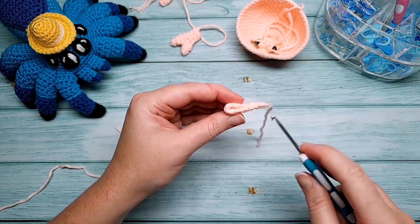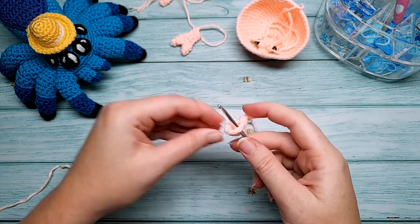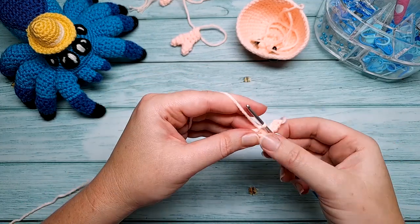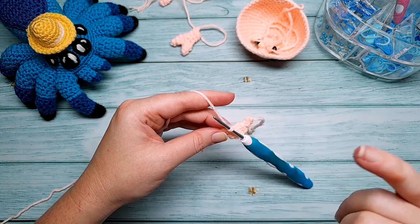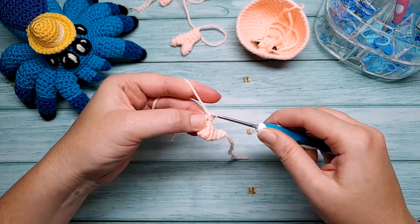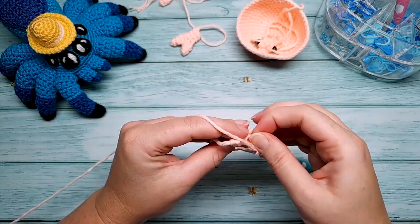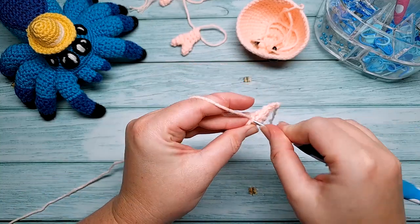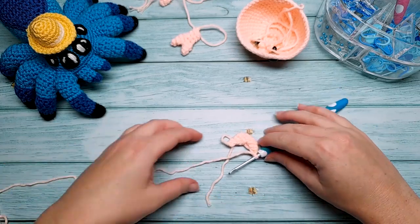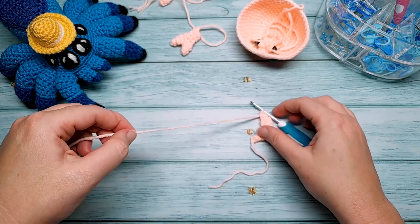Before weaving in, make the second claw. Go back to the six free stitches, insert your hook into the first free stitch, line up your yarn behind your hook, yarn over and pull through, then slip stitch to join — this slip stitch doesn't count as a stitch. Repeat rounds four and five: four single crochet, one decrease, then three single crochet, one decrease. Leave this second tail a little longer so you can sew any gap between the claws together.